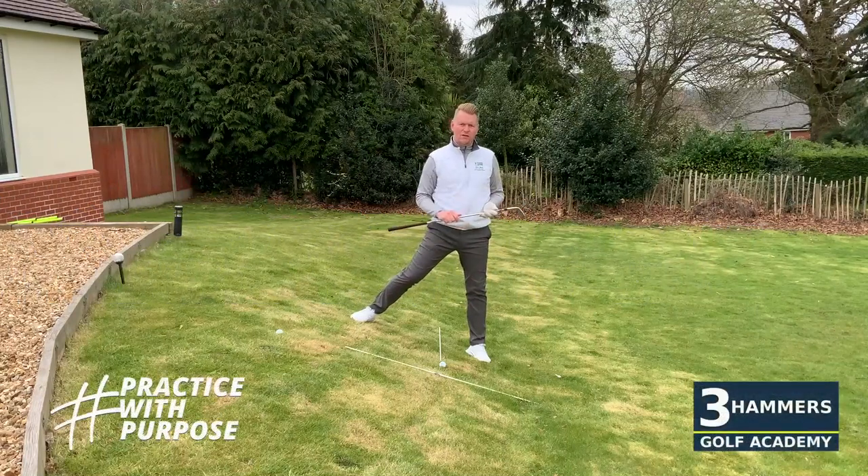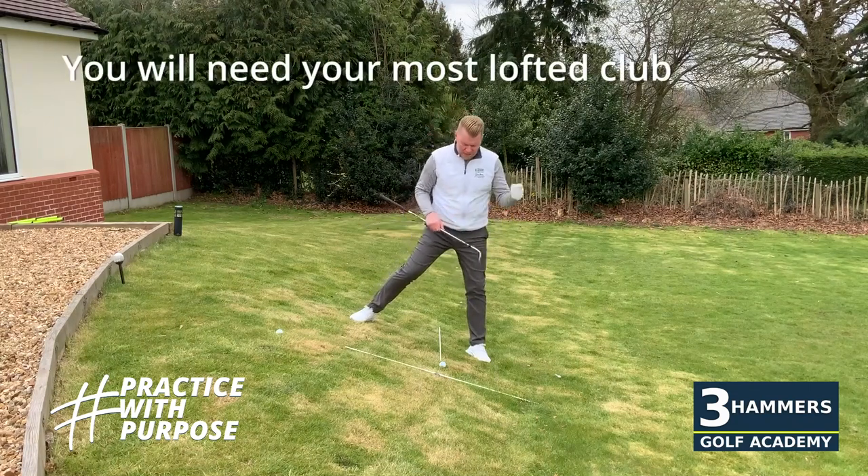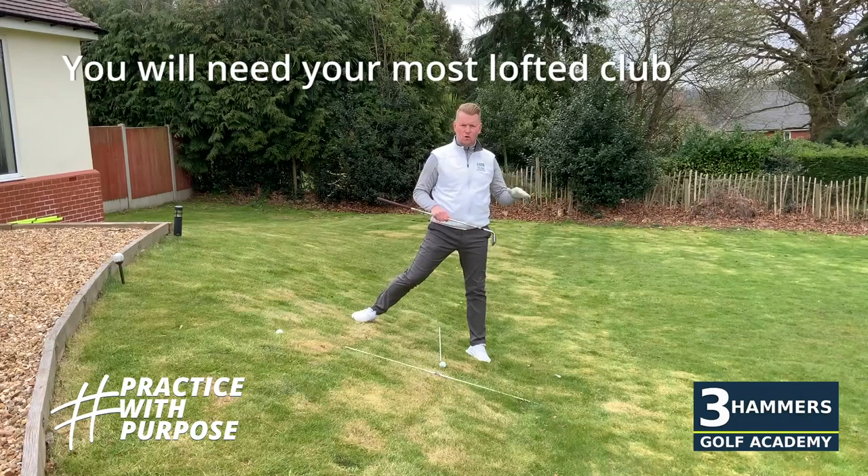This is week two of our isolation period, so I hope you're enjoying the posts and I hope you're staying safe. Just to keep the short game theme going, we're going to introduce a number of different awkward lies here which I really feel could help you when you can finally get back out on the golf course.